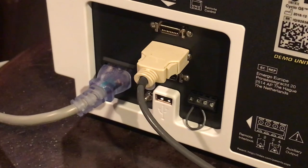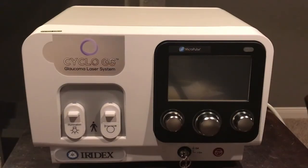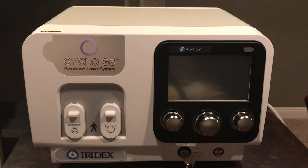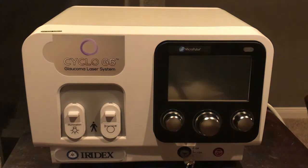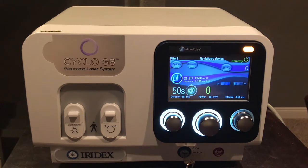You may choose any one of the three multi-function port inputs. Once you have plugged the power cord into the unit and into the wall receptacle, and ensured that the foot plate is plugged into one of the multi-use ports on the back of the laser, turn the Cyclo G6 on by rotating the key to the right. This initiates the self-check and startup process, which may take 30 to 45 seconds, ensuring the laser is operating at optimal form. Once complete, you will see the startup screen.